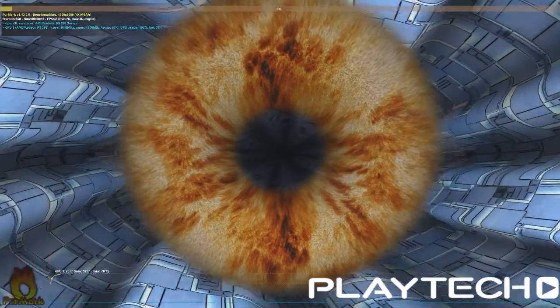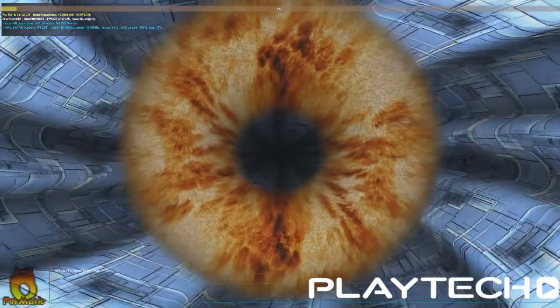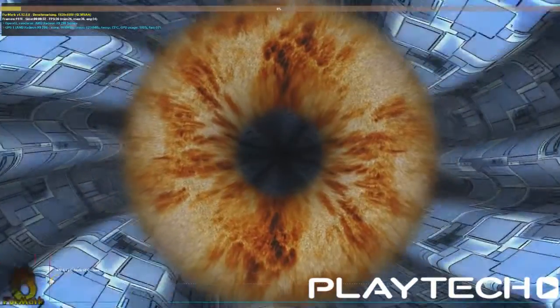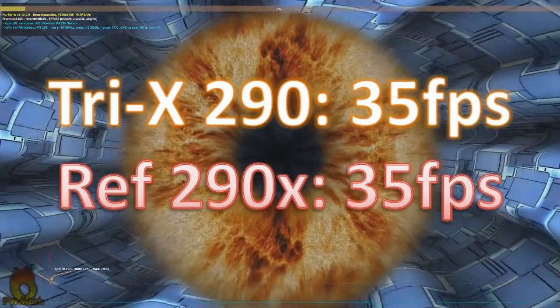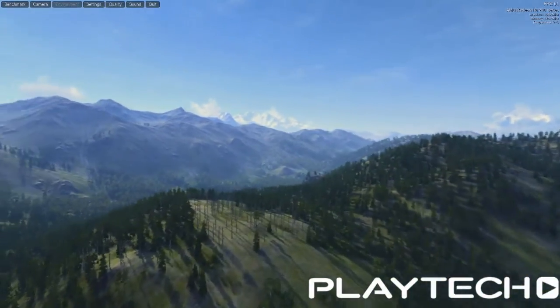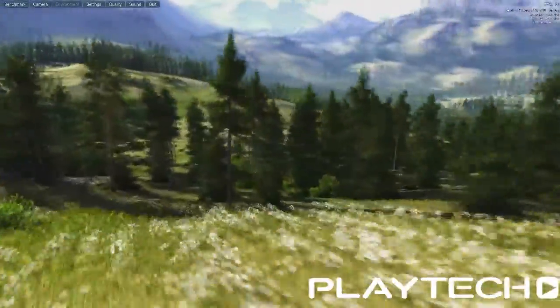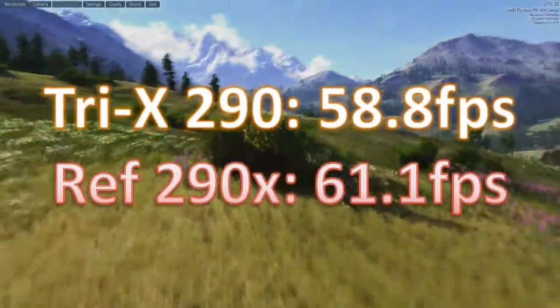Let's get straight into the benchmarks. First up is Furmark at 1080p, 4x MSAA, run for 15 minutes. The Tri-X R9 290 scored 35 frames per second average. The Reference R9 290X also scored 35 frames per second average, so let's call that about two frames better for the Reference R9 290X.